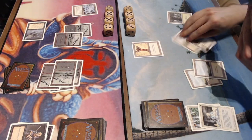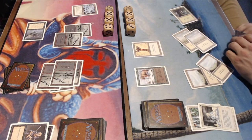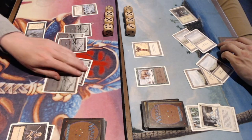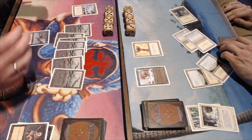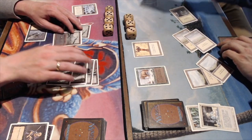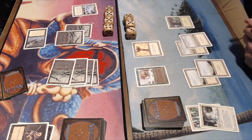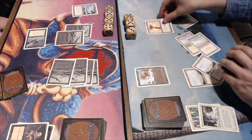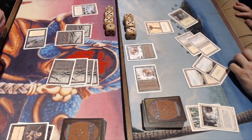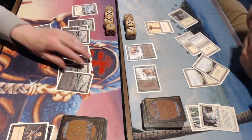He pumps the Frozen Shade for two damage and I drop to 18. He knows I've got the Rod of Ruin. I finally find a green source and play a War Mammoth, a 3/3 trampler. It's not going to help against the Frozen Shade, but it's something. He keeps dealing tons of damage with just that one Frozen Shade — four points — while keeping enough mana open against the Rod of Ruin. I attack with the War Mammoth; he blocks it with a chump, gaining a life off Soul Net back to 17. I play another War Mammoth to keep one on blocking duty.